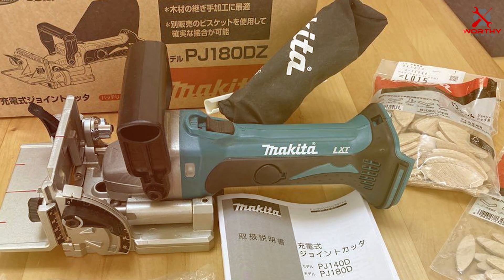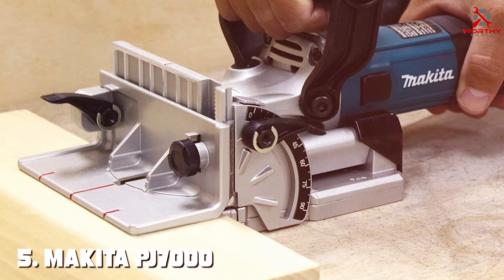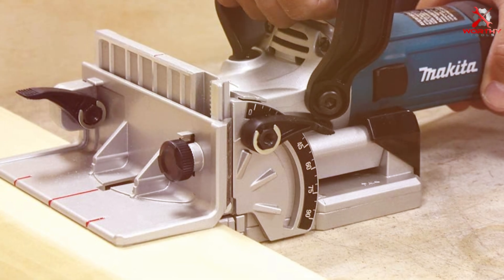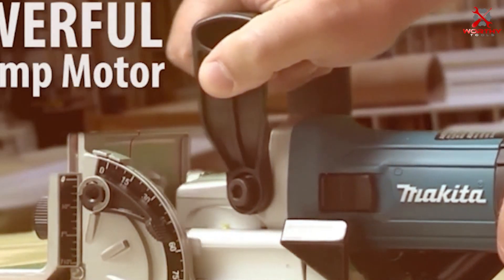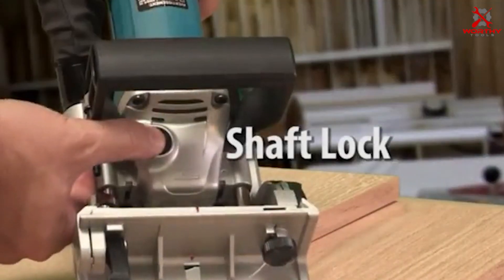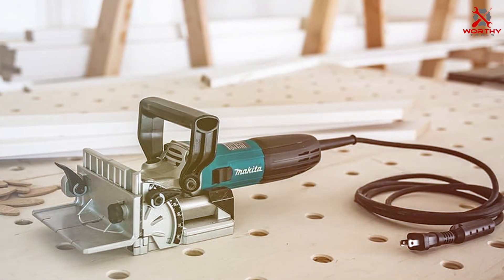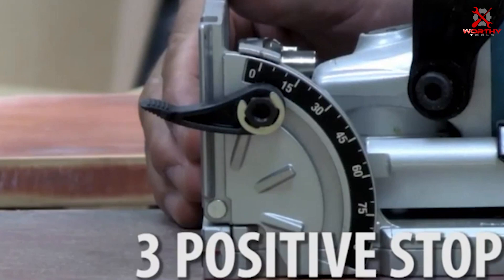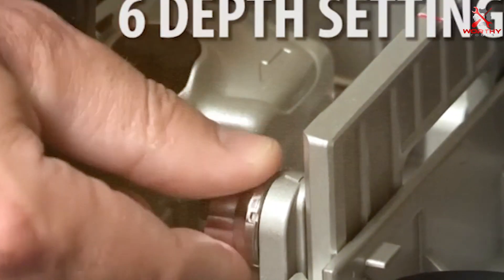Number five: the Makita PJ7000 Plate Joiner is another exceptional tool from Makita's lineup, a testament to the brand's commitment to quality, durability, and precision. This joiner is designed for those who demand the best in their woodworking tools. Its motor is engineered for efficiency and speed, making quick work of any joinery task. The design focuses on user comfort with an ergonomic grip and balanced weight distribution that makes it easy to handle for extended periods.